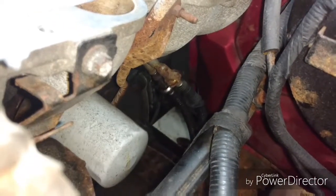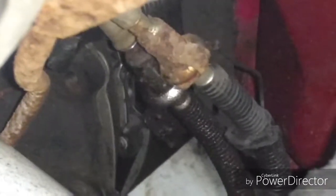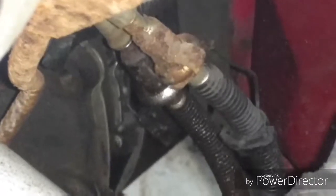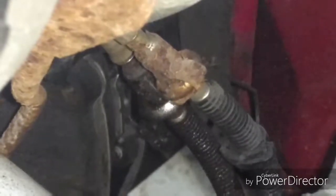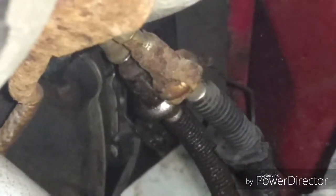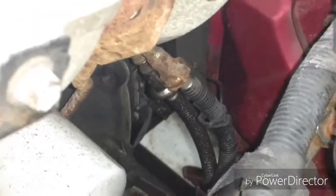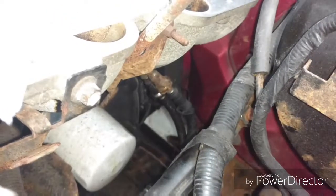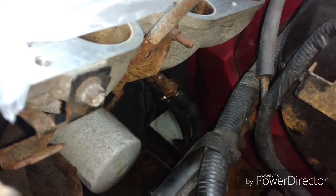You can see those fuel lines right there — the high-compression fitting. The one that looks clean — not the rusty one, the clean one — that's the one that leaks. I've got to pull that high-compression fitting apart and change it out. I've been fighting with this thing for about two days off and on. I got some new tools today and I'm hoping they do the trick — I think I had the wrong size before.